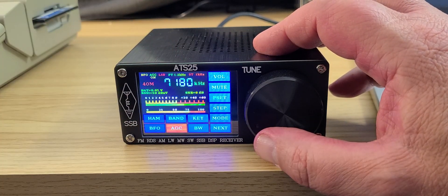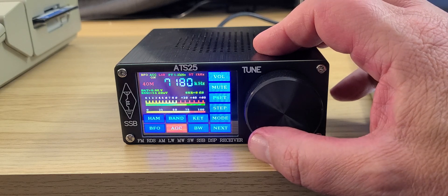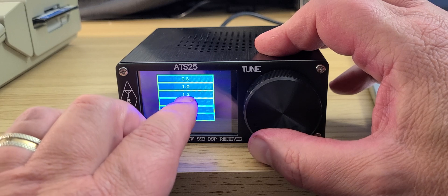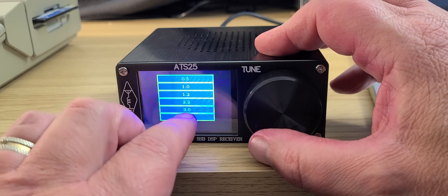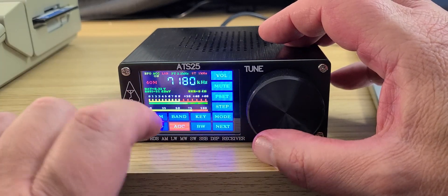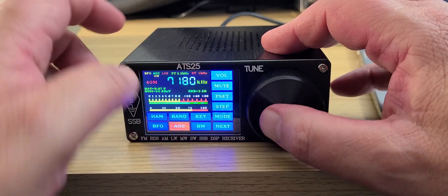That's one of the little problems with that radio — it's not always easy to choose a proper bandwidth with a big finger, and even with some of the buttons.